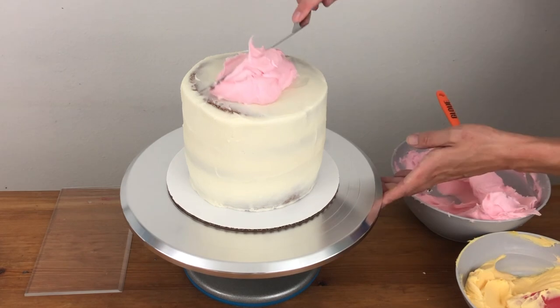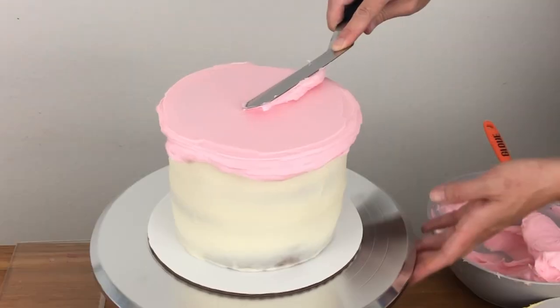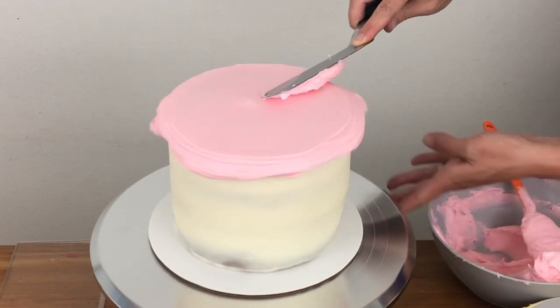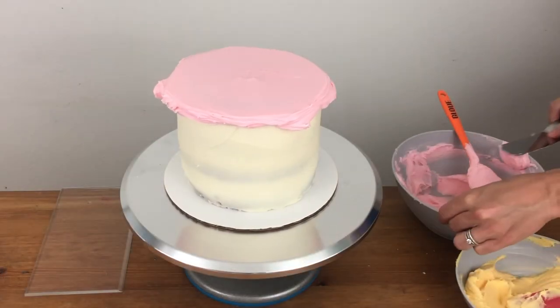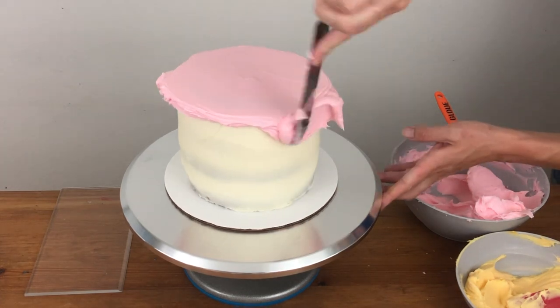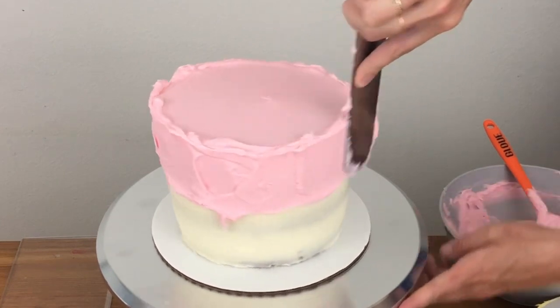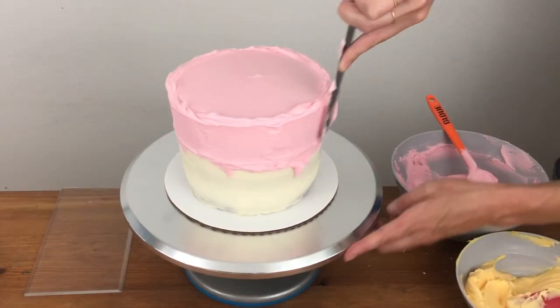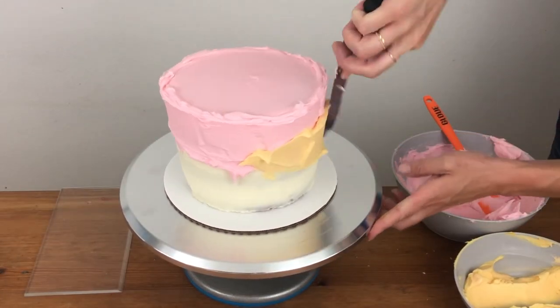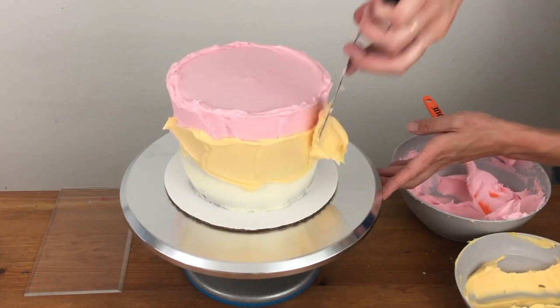Start by frosting the top of your cake — you'll need the most of whichever colour you're going to use for the top, so I have at least double the amount of pink compared to my yellow and orange buttercream. Continue down the sides of the cake spreading the colours one after the other so that they're in bands around the cake, but they don't need to be neat even bands because we're going to blend them together in a minute. Aim for an equal thickness of buttercream all over the cake so that you don't have to fill in a lot of air pockets later.